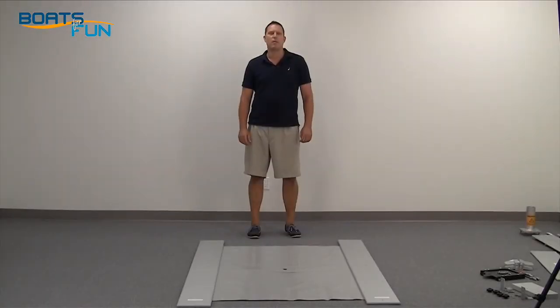Hi, Ryan from SeaEagle.com. Here to set up the new Sail Cat today. We'll start with some one-time assembly steps to get you out on the water quicker.